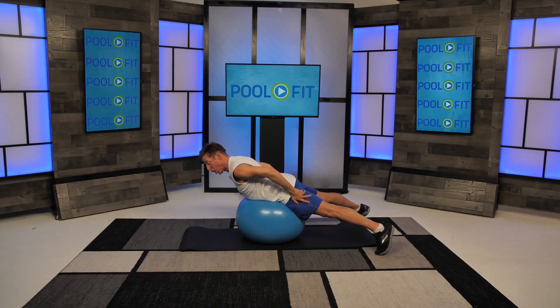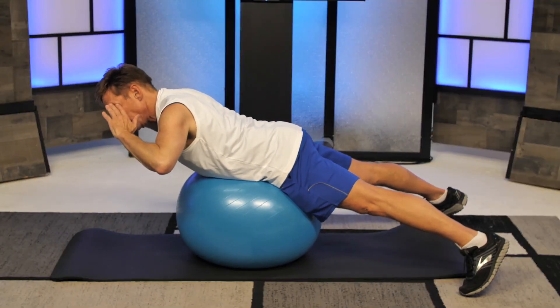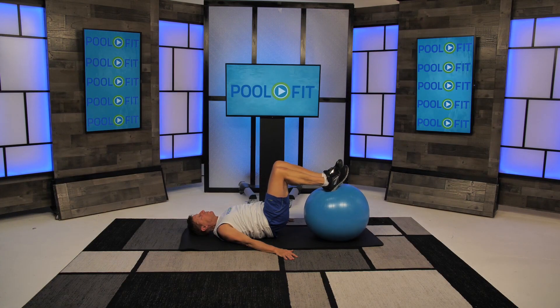If you want to make this harder, put your fingers on your temple and now you're lifting the weight of your arms as well. You should definitely feel your hamstrings here. Try to keep your hips off the floor. Keep those heels dug into the front top center of the ball.